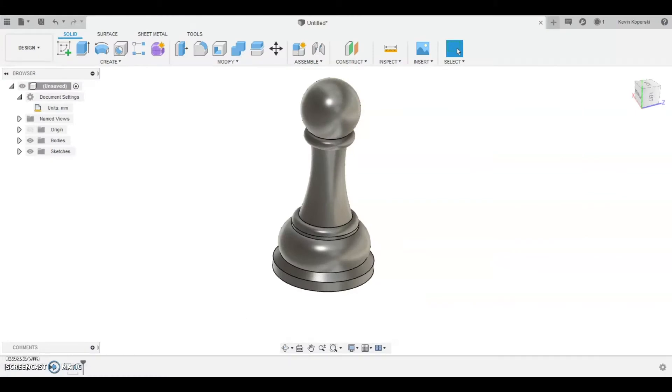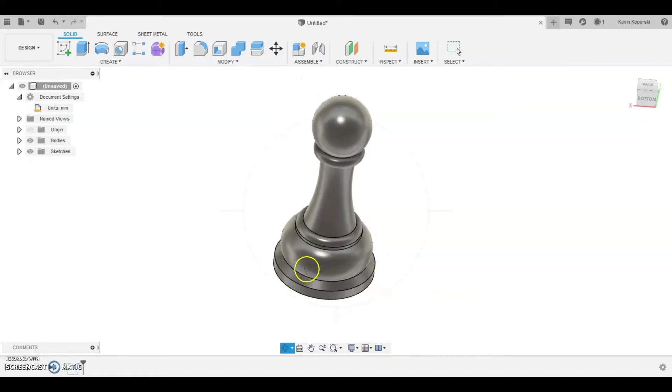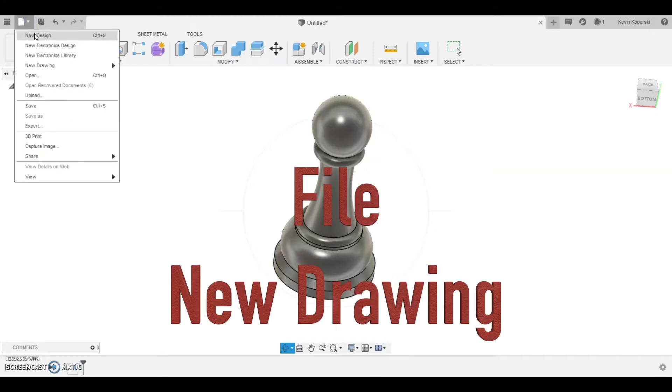Ultimately, your chess pawn will look like this when we're done — kind of cool! To get started, up in the top left-hand corner you're going to want to create a new drawing. Typically when you open Fusion 360 this is already there, but it's under File > New Design.